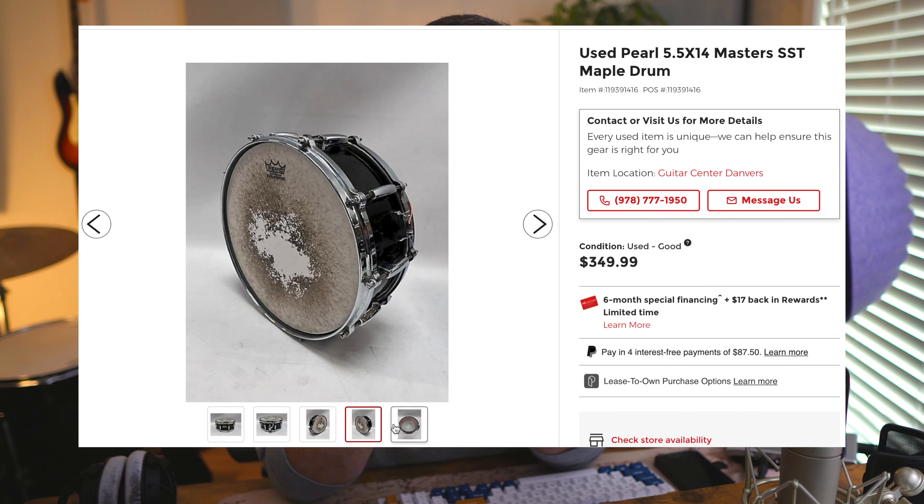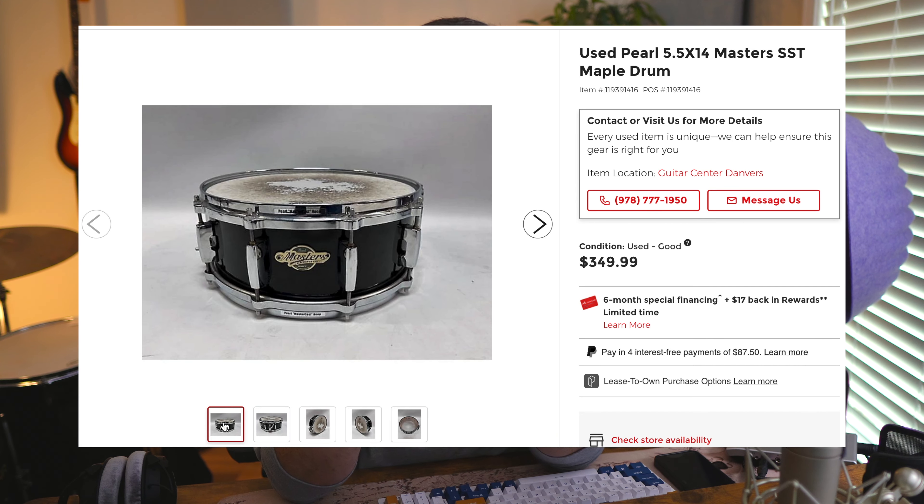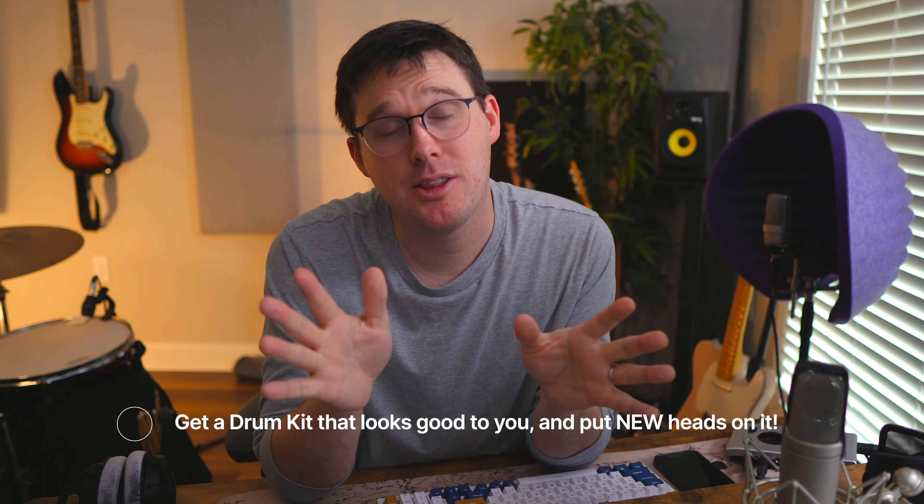The snare drum is one thing I want to talk about specifically. This was a gift from my wife — it's a Pearl Masters Maple Snare Drum SST. These are somewhat affordable, but the snare drum costs just as much as the Pearl Forum kit itself. When you're purchasing drums, get whatever kit you enjoy, put some good heads on it. But I would recommend that you prioritize the cymbals and the snare drum, as they are the most identifiable parts of the kit for whether something sounds good or not.